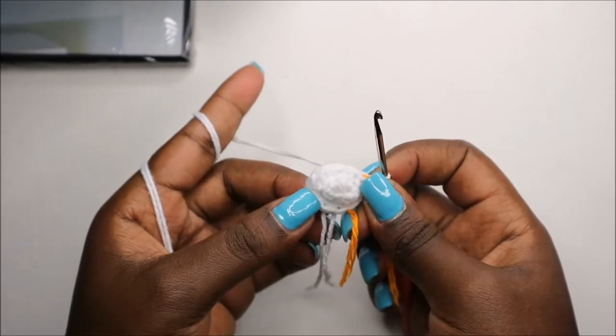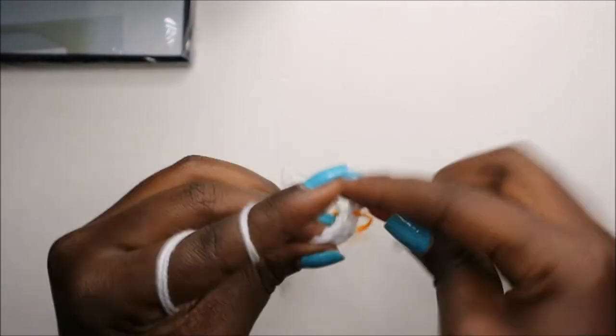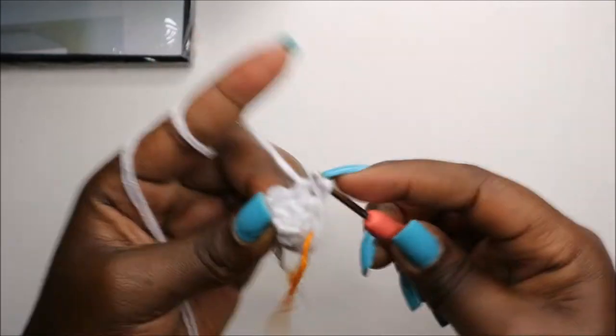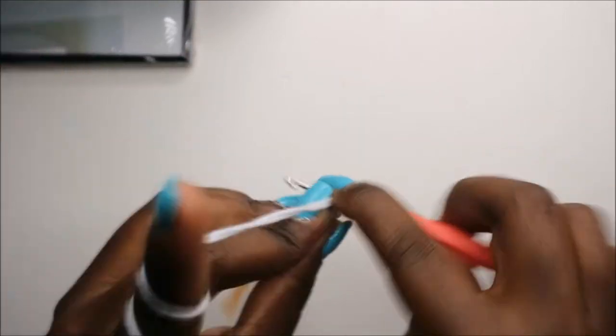In row four, do four single crochet then increase and repeat for a total of twelve stitches. So do single crochet one, two, three, four, and increase.